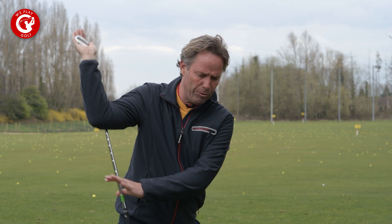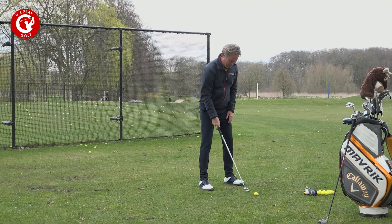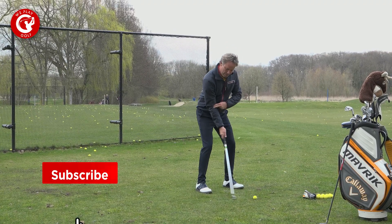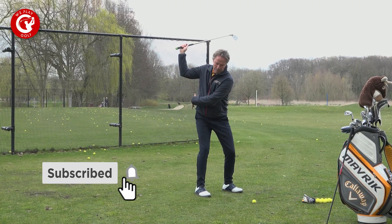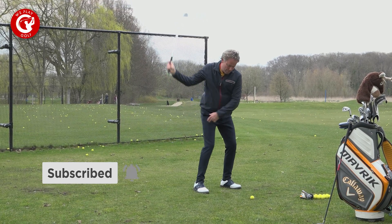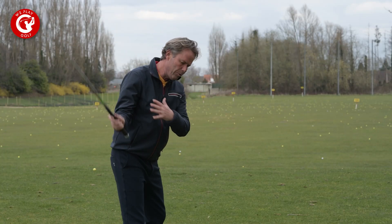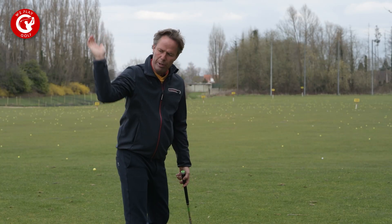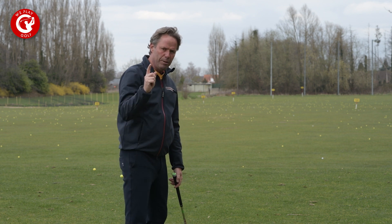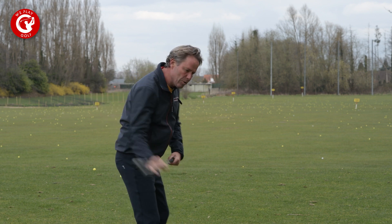I can bring it back on the inside and go down to the ball. This is how it looks if I play it one-handed. Make the same backswing, you can feel the drop. In the meantime I've been turning and I can release the club face down to the ball, releasing it down with the right elbow in the correct drop. This is how you can train that perfect downswing into impact.